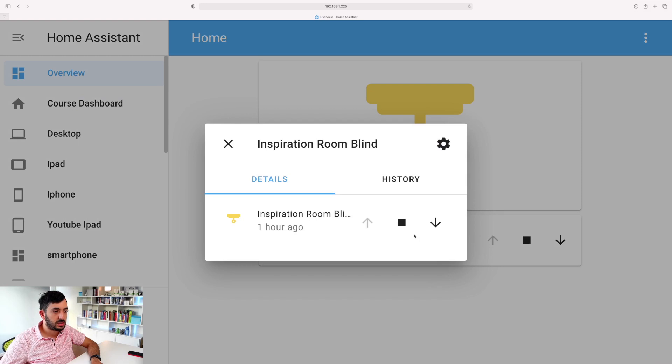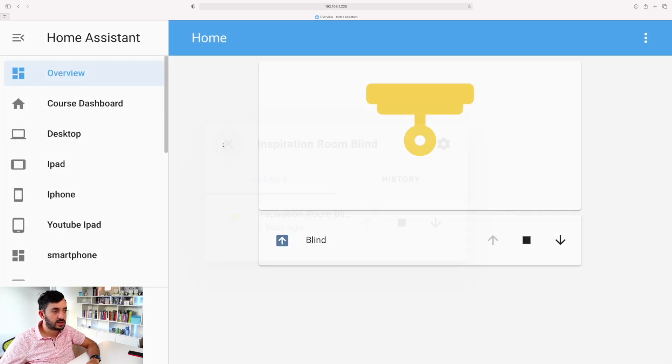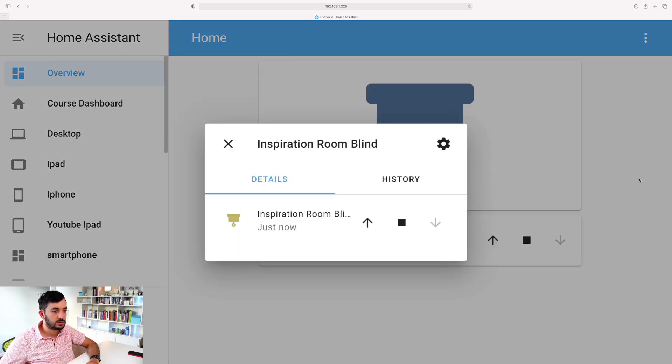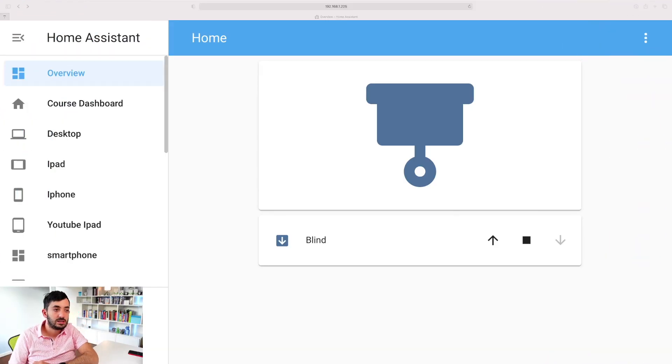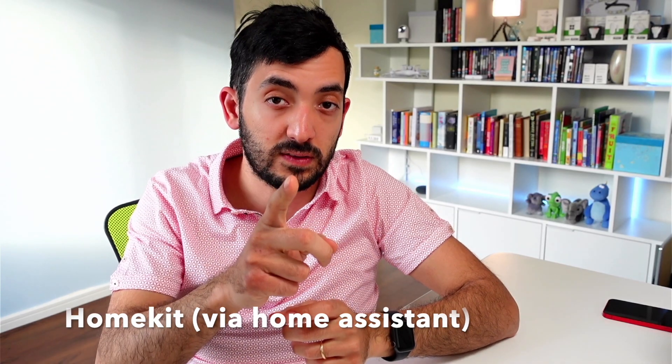Let's give it a demo - tapping on the blind card gives us our arrows, same as before. Select 'Lower' and you can probably hear it - the blind is starting to lower. Going back into Home Assistant you can already see the status has changed immediately. It's currently either all open or all closed based on the code I've written. Three down, one to go - we've got HomeKit left.